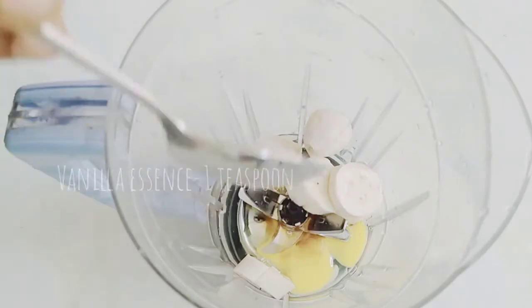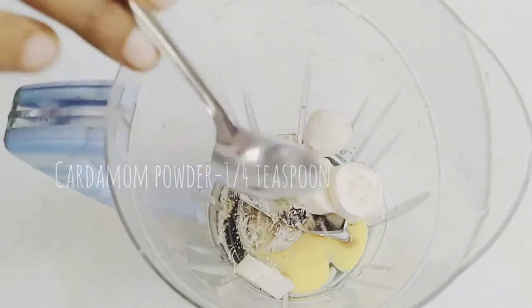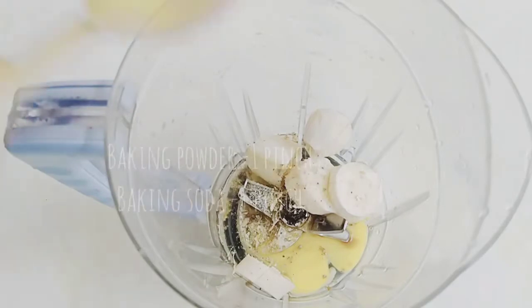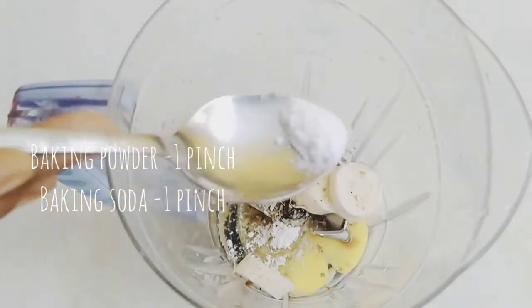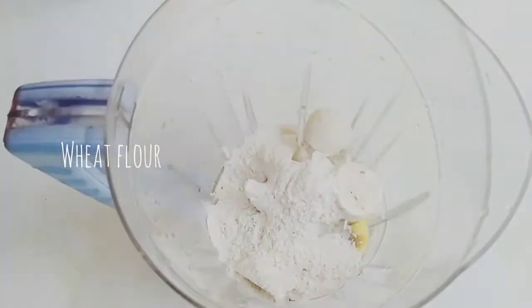1 teaspoon of vanilla essence. 3 spoons. Baking powder and baking soda. 3 tablespoons of baking powder, 2 tablespoons.